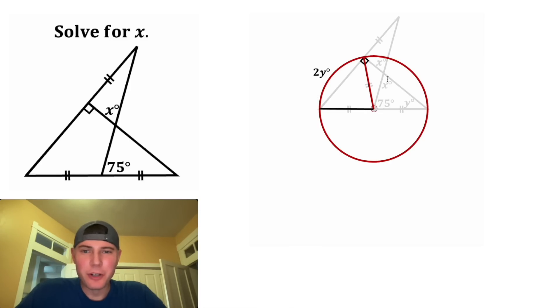And then if we focus on this angle, the central angle is always congruent to the measure of the arc. So if this arc is 2y degrees, this angle will be 2y degrees.